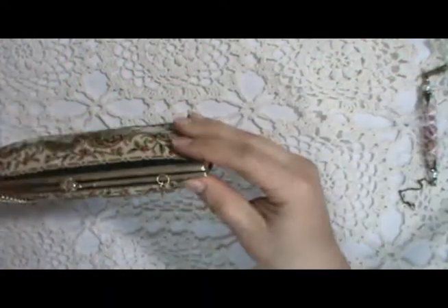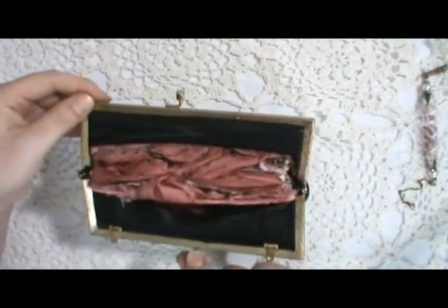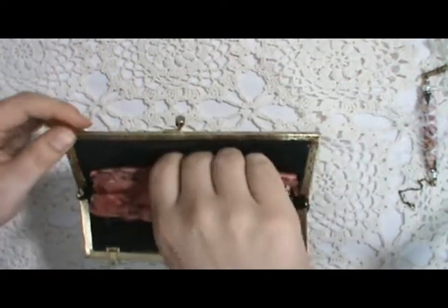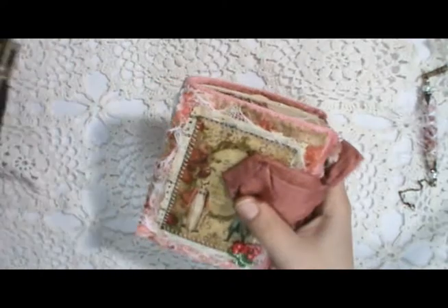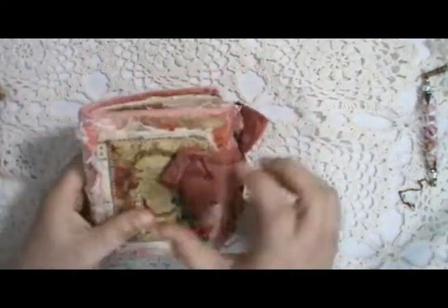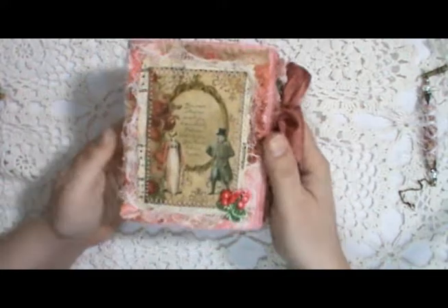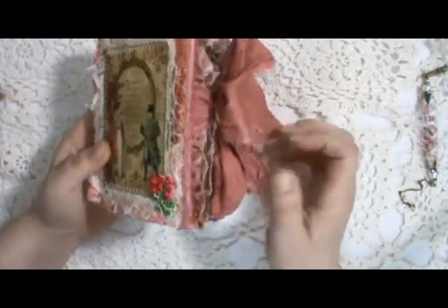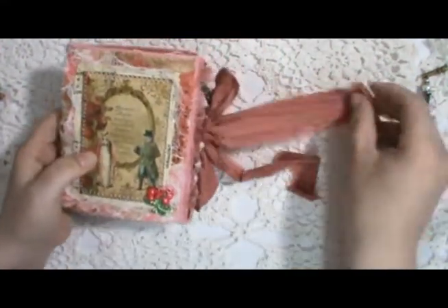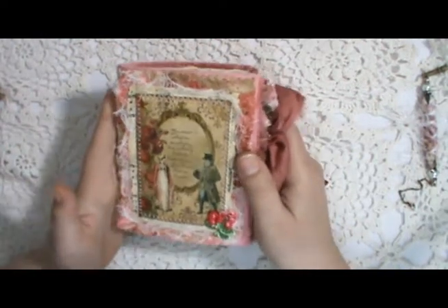If you open the little purse, inside is the journal. I've made the journal using the Miss Austen's Escritoire — which means writing desk in French — kit that is in my Etsy shop. And I just shrank it down so that it would fit on the journal.